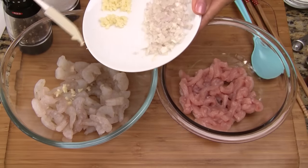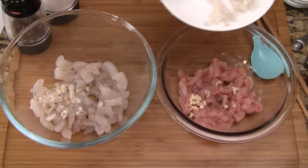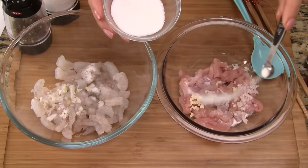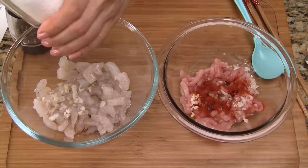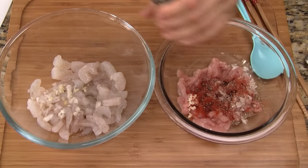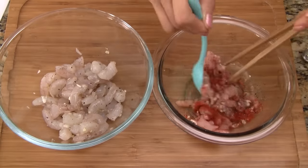Divide the minced garlic in half and add some to the shrimp and some to the pork. Do the same for the shallots. Add a quarter teaspoon sugar to the shrimp and pork. To the pork, add the paprika and fish sauce. Season the shrimp with just a little bit of salt. Add freshly ground black pepper to the pork and shrimp. Combine together and allow to marinate for 15 minutes.